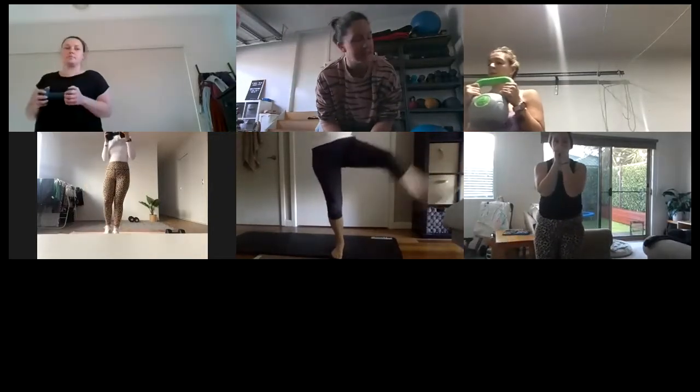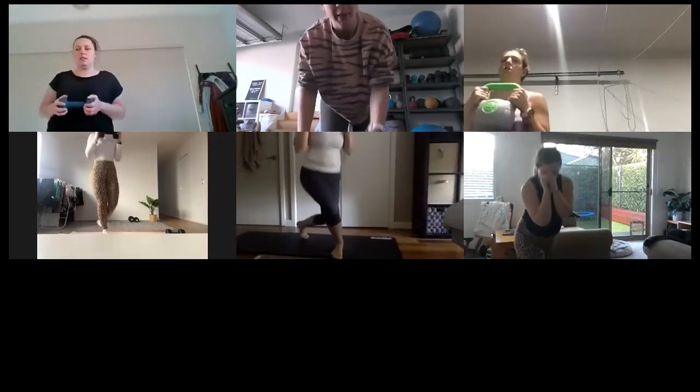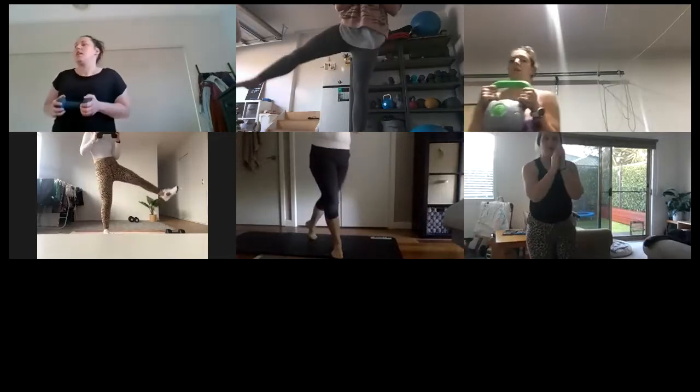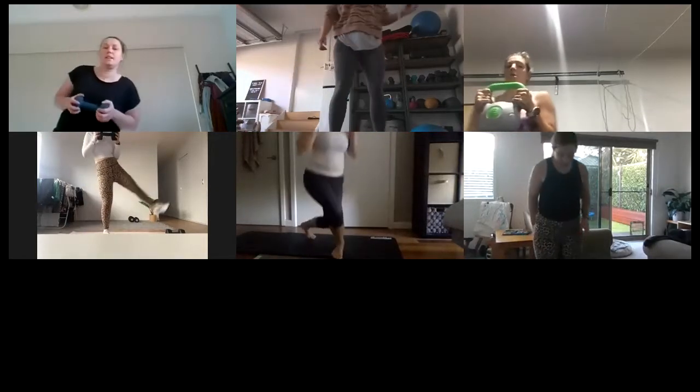That's it, that's it, guys! Good, we're nearly there. Ten seconds — you know we're going to do the other side next, so you know the movement. That's it — four, three, two, one. Shake the legs out.